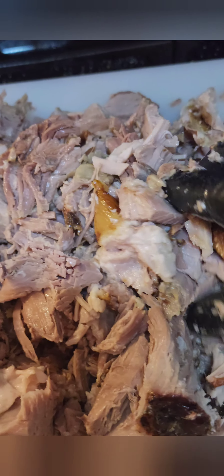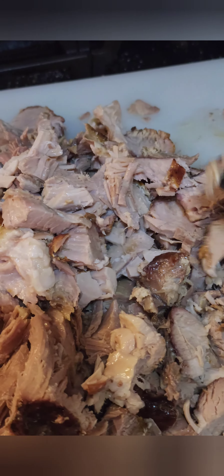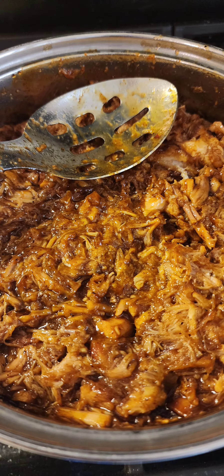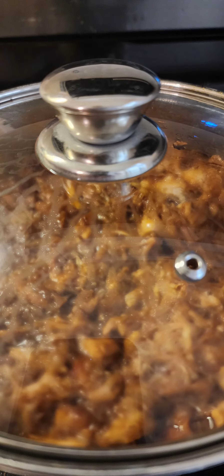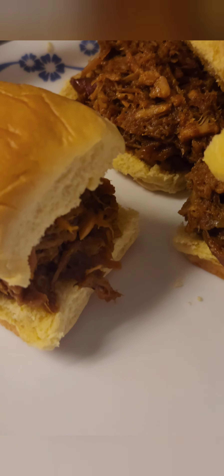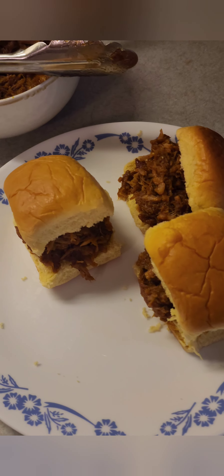Turn it all up, get it kind of smaller, throw out any of the gooey fat, then squish it up and put it in the pot. Yes!